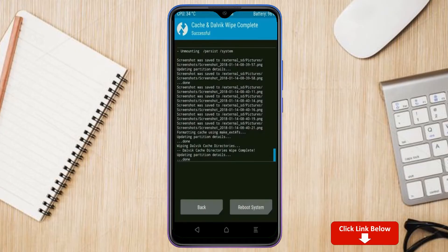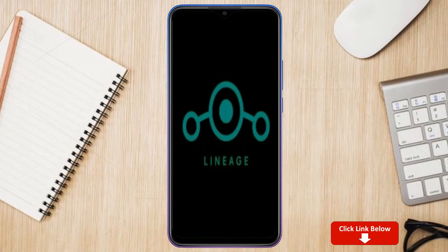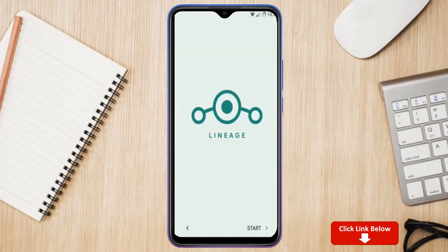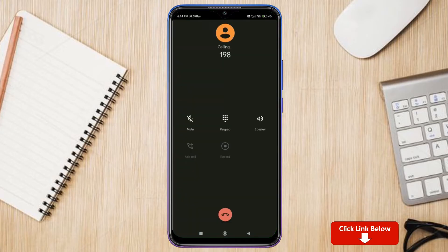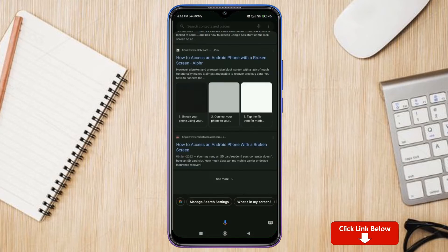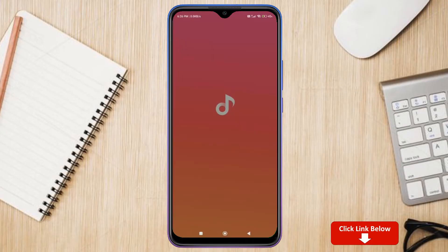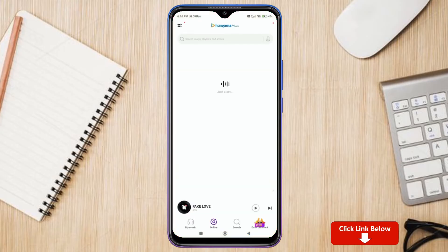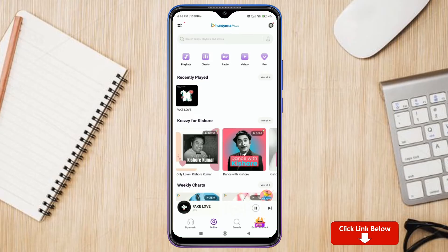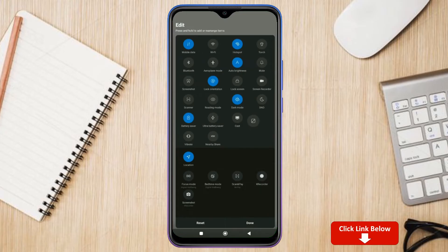We need to reboot our system — press reboot system. It will take two to three minutes to reboot your device successfully.